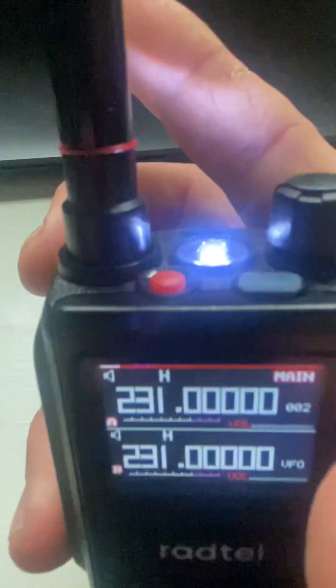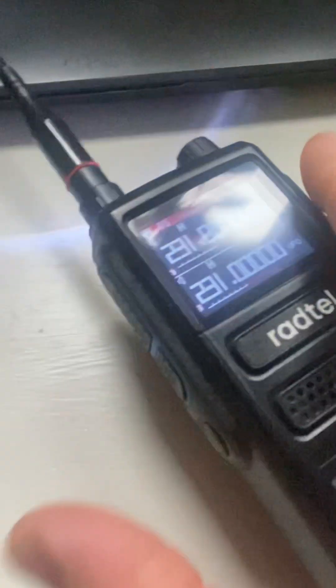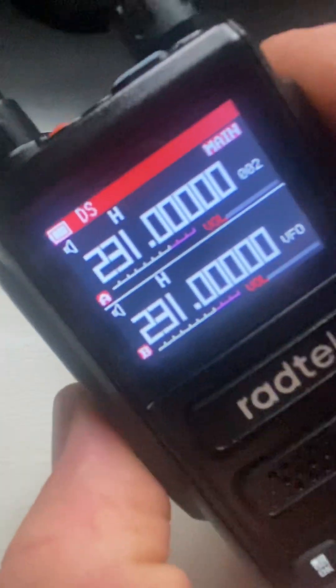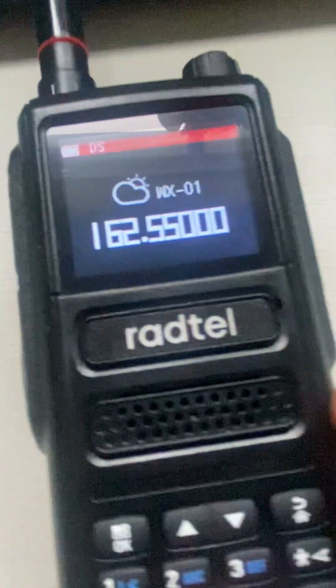We'll back out of the menu. Here are the three buttons. We'll hit PF3 and the light's on — so that works. Now here is the PF2 button. We'll do a quick press and there's our NOAA.